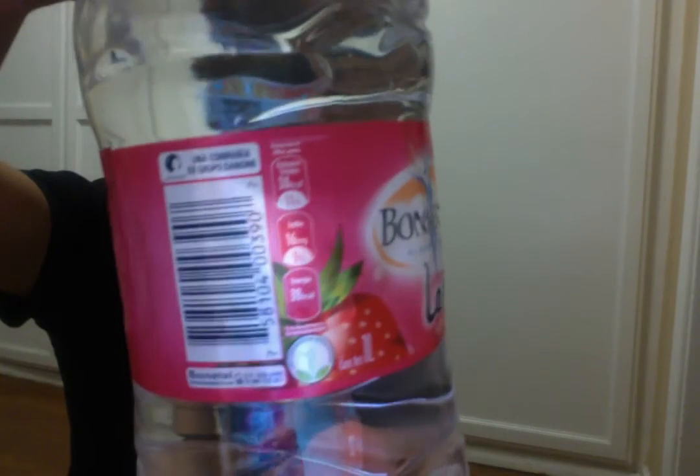This is Bonafont — 'el agua ligera,' sabor fresa, which is strawberry flavor water. I'm doing a taste test. I don't think I've tried this one, but the water tastes so good — all these waters taste so good. I decided to buy them. I have my receipt here. I bought them in TJ and these are 14 pesos. The dollar is at 18 pesos right now, so do the math. I'm trying the strawberry — let's see how it tastes.